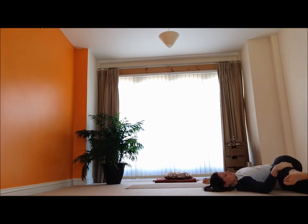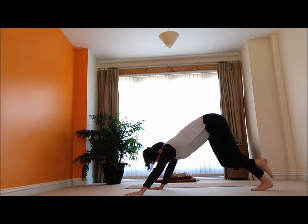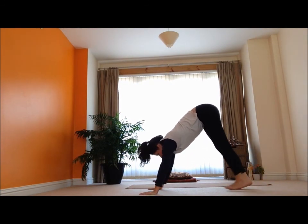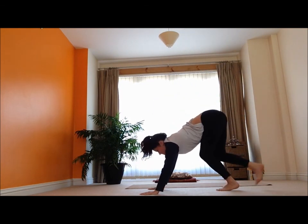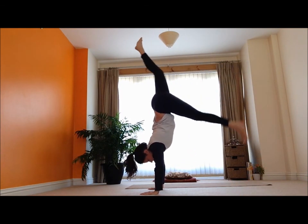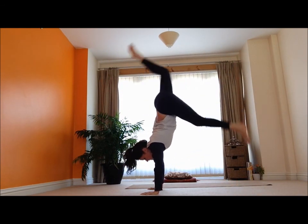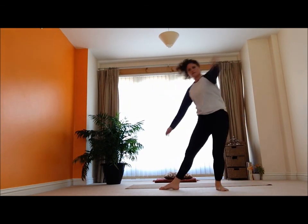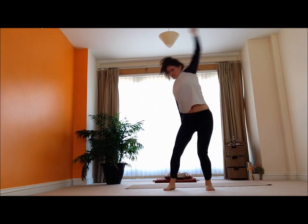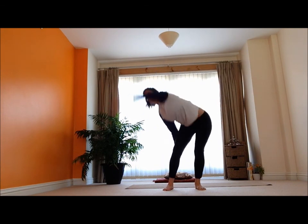I did it outside yesterday — that felt really good. One more time, try it. It's quite nice to be coming away from the wall just to see what it's like without the wall. Feeling that movement all the way around.